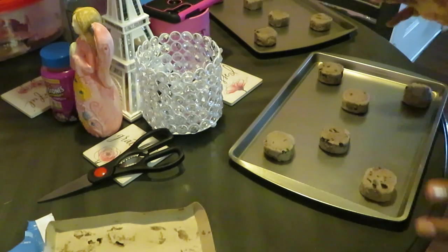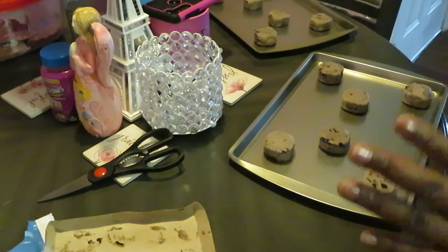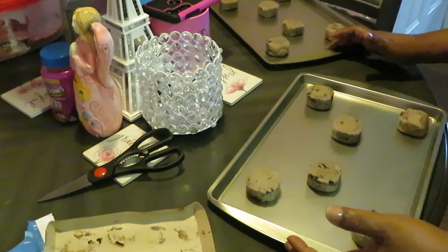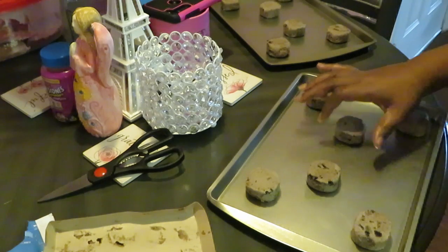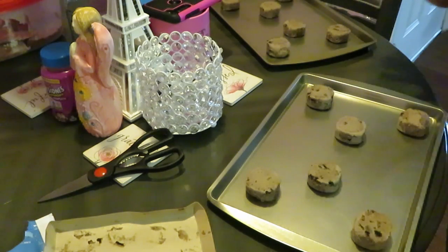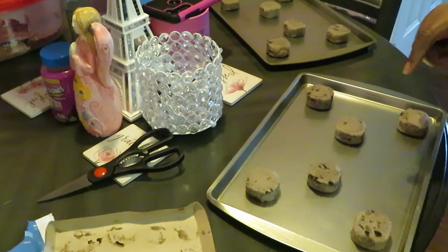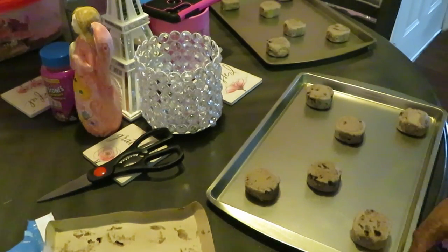We've got our cookies all panned up. I cannot wait to try these — they smell so good, they smell like Oreos. That was easy, took me about two minutes to get these panned up. Quick and easy. Going ahead and getting these in the oven — 350 degrees, 14 to 16 minutes, setting mine for 15 minutes. I'll be back to show y'all.